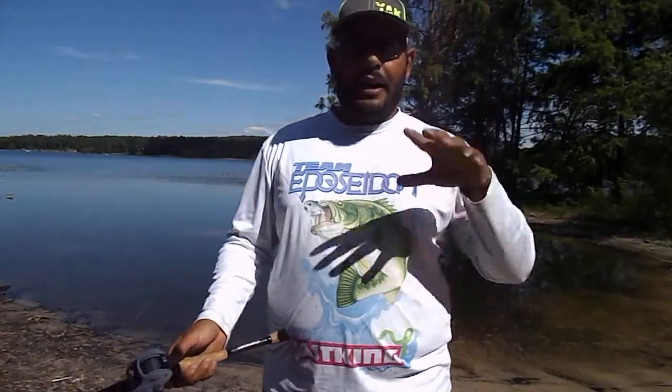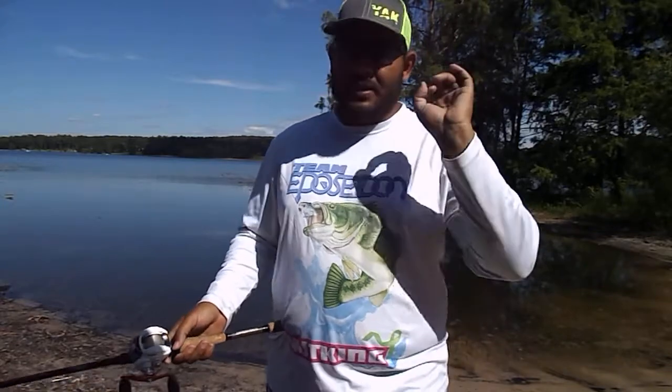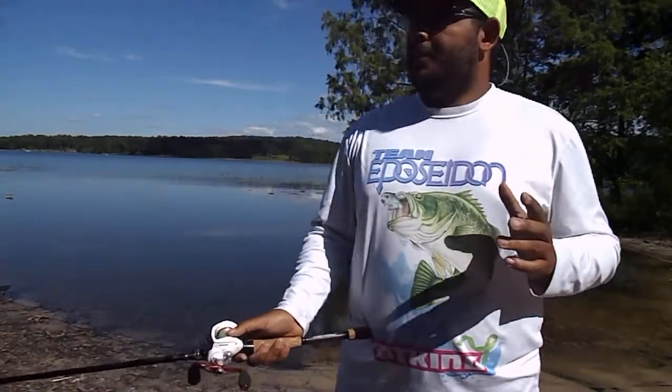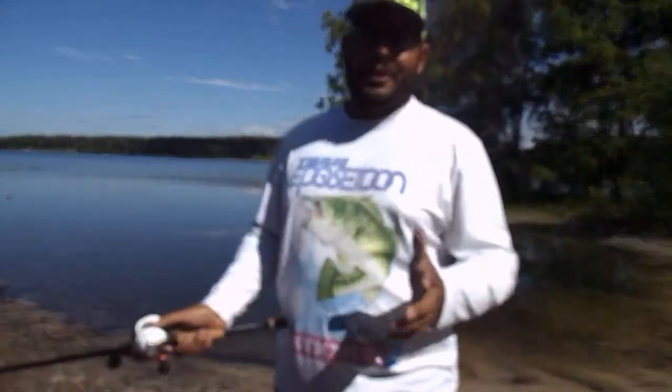If you've ever fished with me, you know I abuse my gear. I just throw my gear in the bed of the truck — it stays there during rainstorms, snowstorms — well, snowstorms not anymore, I still live in Florida now. But I don't take too great of care of my gear.